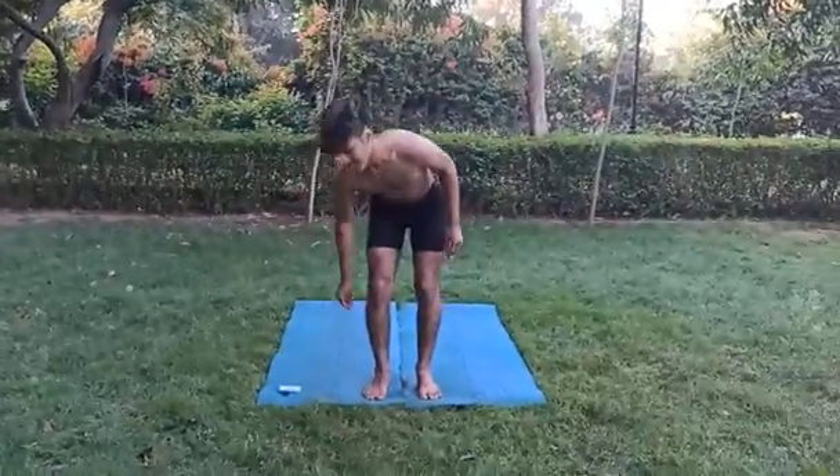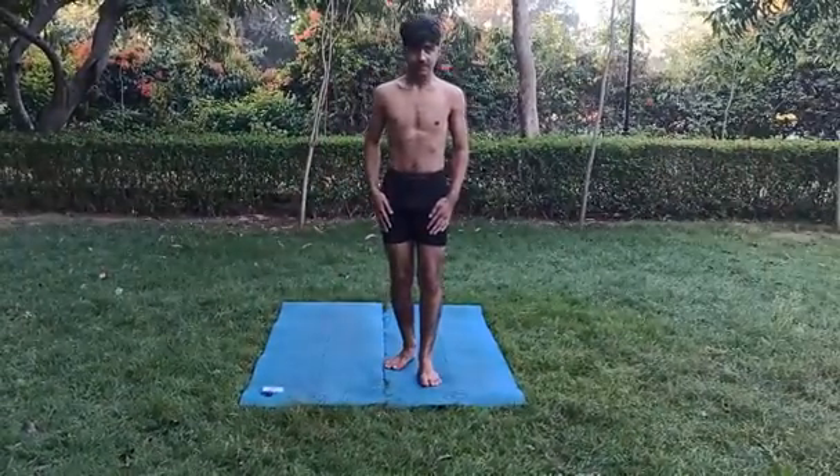My name is Akash Nirvani. First Asana: Nataraj Asana.